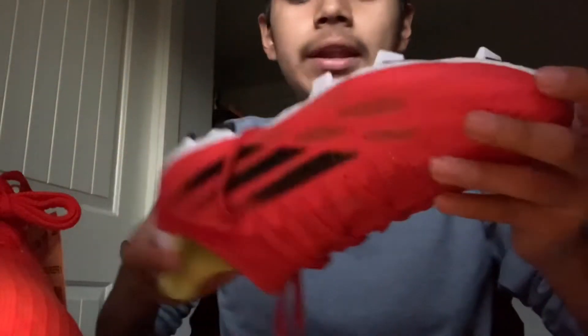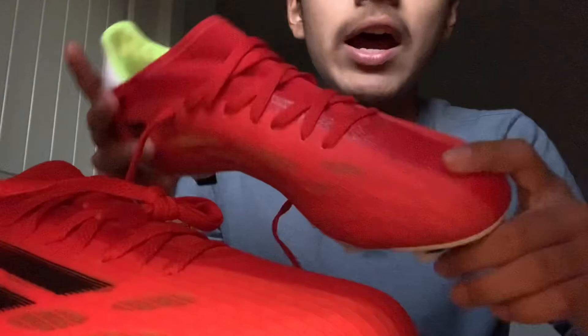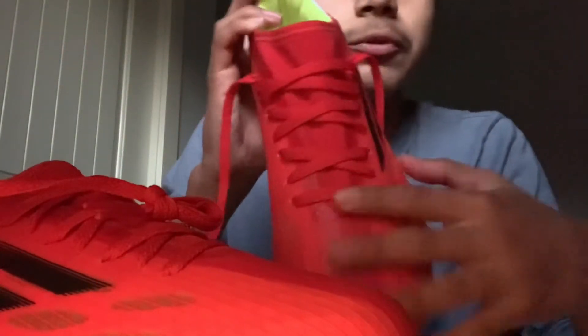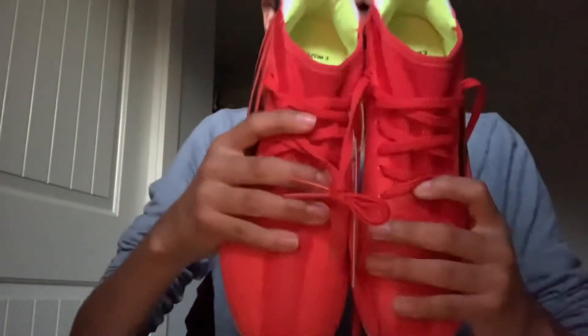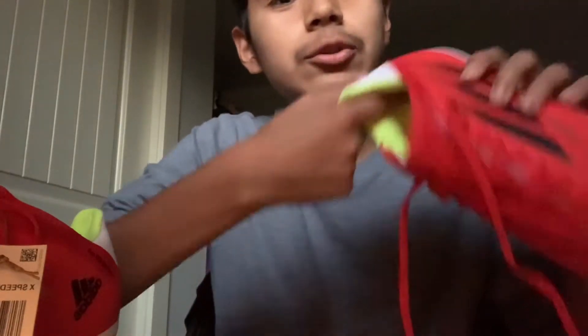It says X Speedflow and then Adidas right here. It has laces and then it has some kind of material I don't know how to describe, and then it has this sponge padding in case the boot slips out of your heel. Pretty cool and pretty fascinating overall.